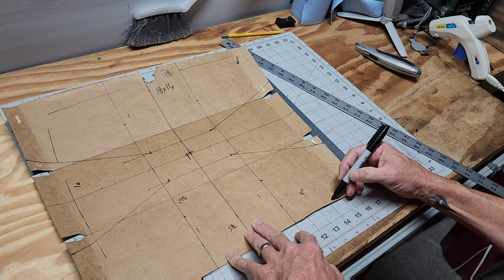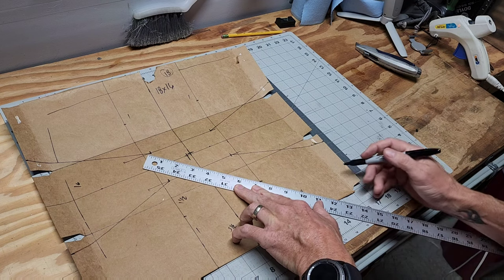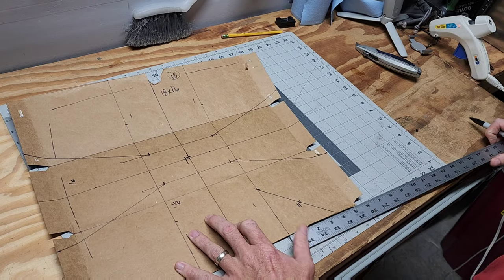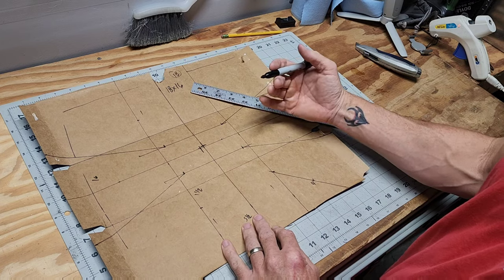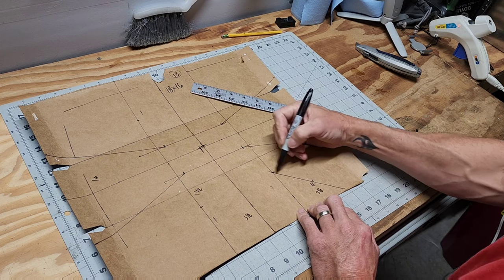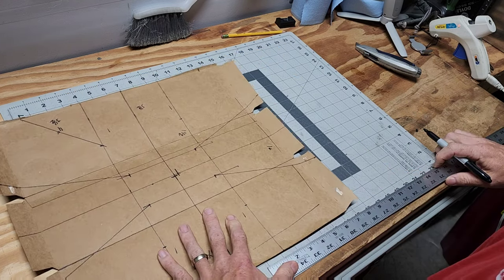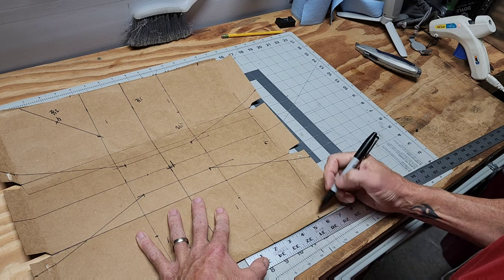That puts my intersecting point right there. The distance is three and a half inches. Since this is actually 15 inches tall instead of 16 — meaning I'm a half inch short on each side — instead of four inches we'll just make it three and a half, which should keep the same angle as on my original template. So we'll measure over three and a half inches there.